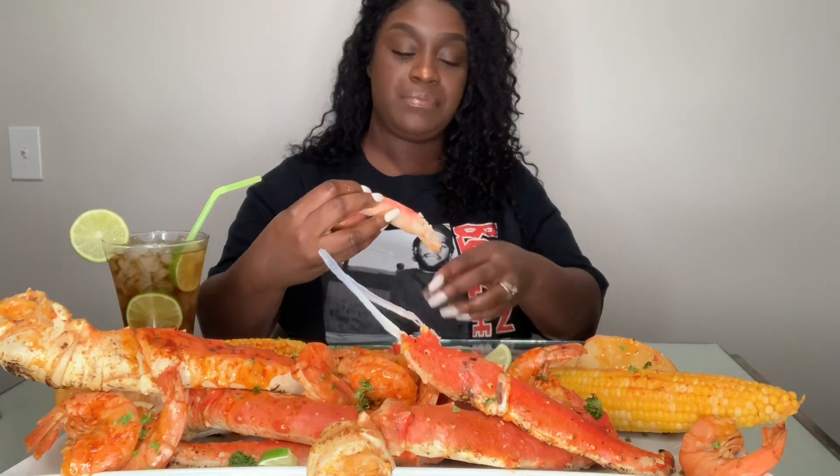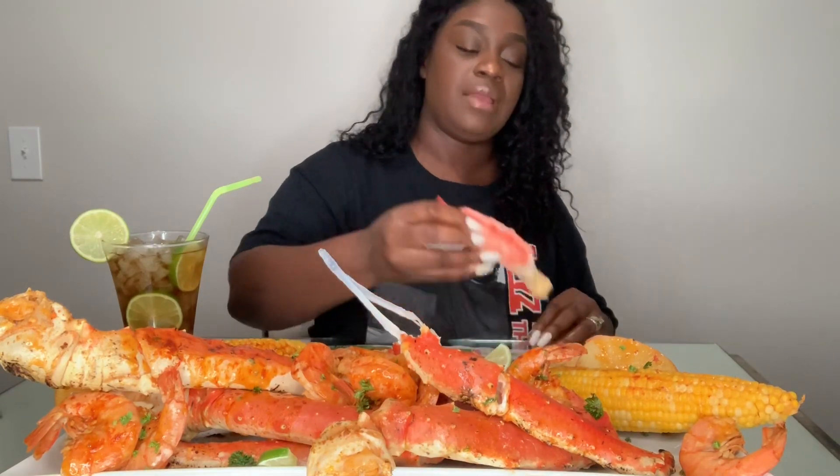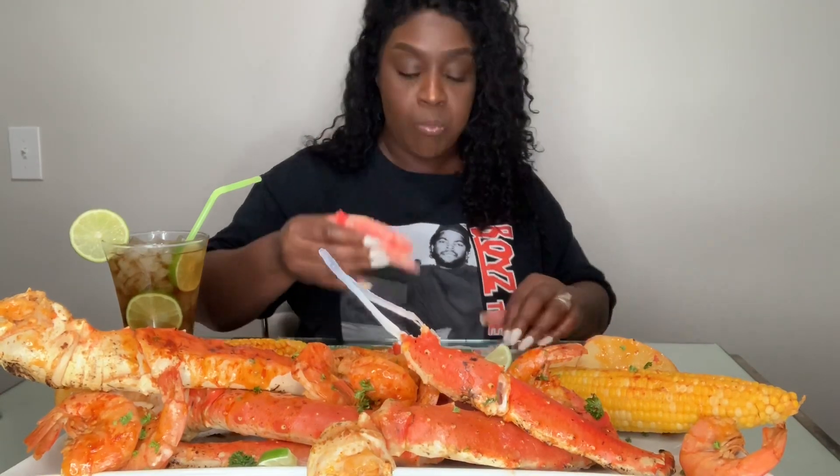I haven't had time to do anything — I didn't even get my nails done. But we did go to the store and get some stuff today. It's so good, y'all.